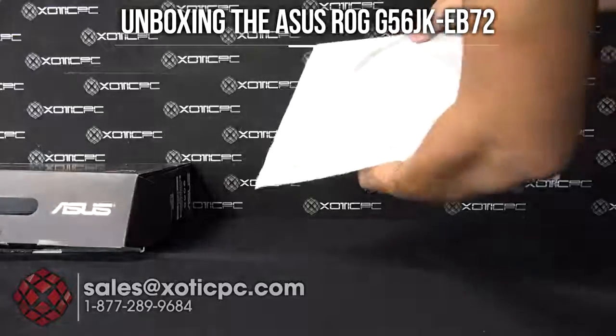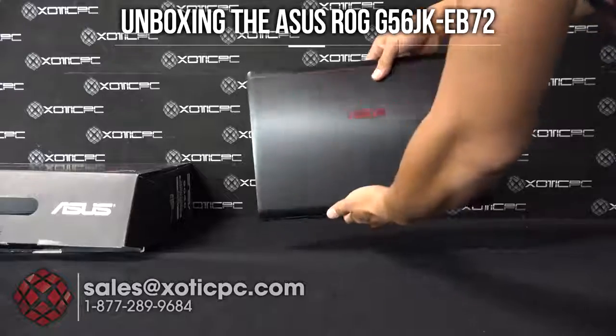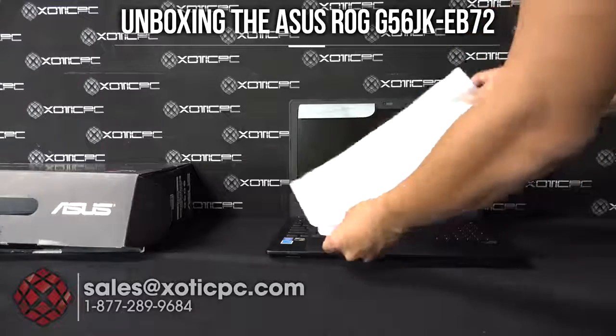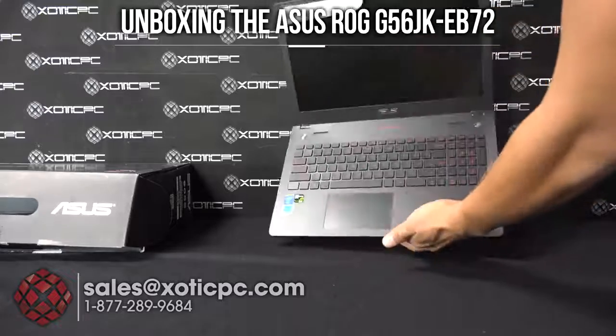Let's take a look at the computer — remove it from its sleeve here. We got the computer itself; open this up, there's a protective cover to protect the screen and the keyboard during transit. And there we have the computer.